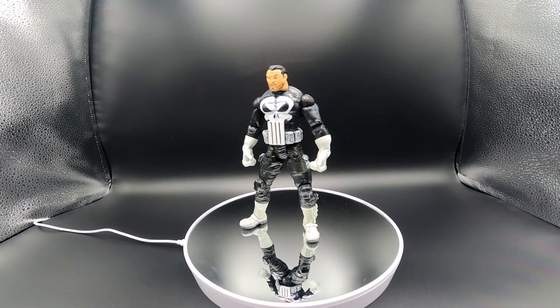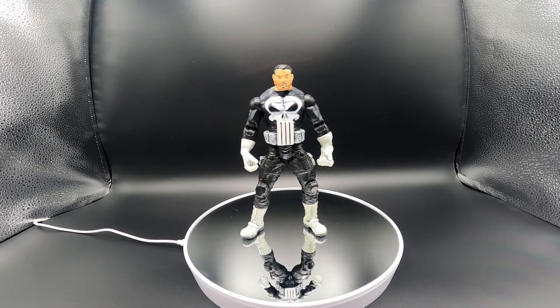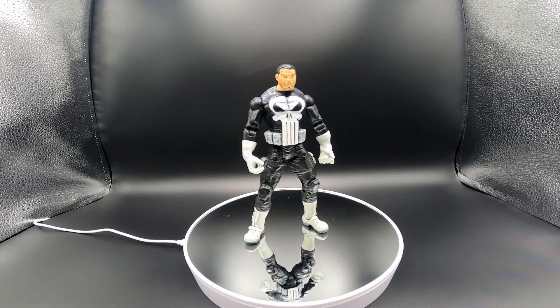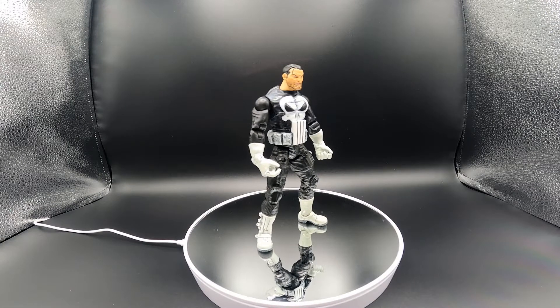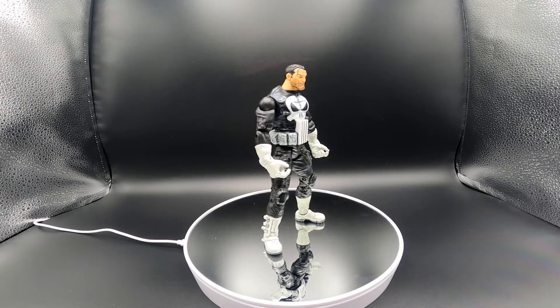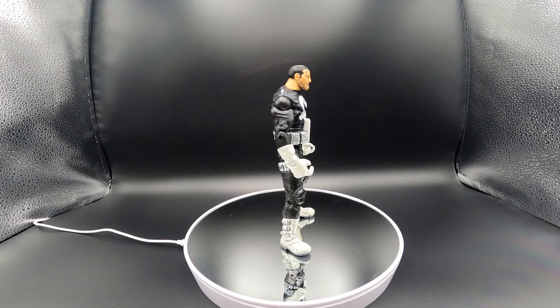Hello everyone, welcome back to my channel. Today we're going to be reviewing the Punisher for Marvel Legends, Series 4. This released in 2016 and has a comic book inspired design from creator Steven Grant.